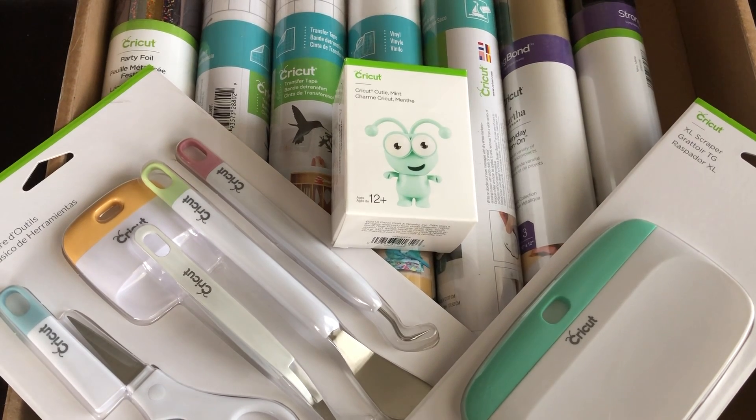Hi everyone, it's Rita from Miss Rita to the Rescue. We're all excited here because it's time for the next mystery box, and this one has a wonderful Cricket Cutie in it.